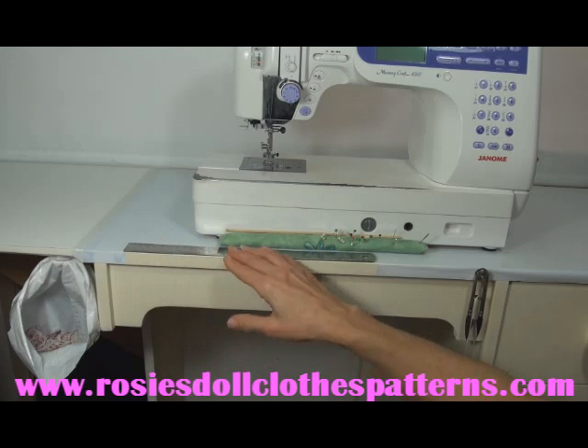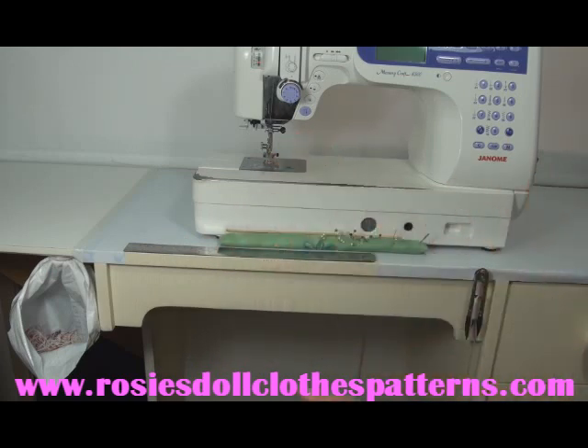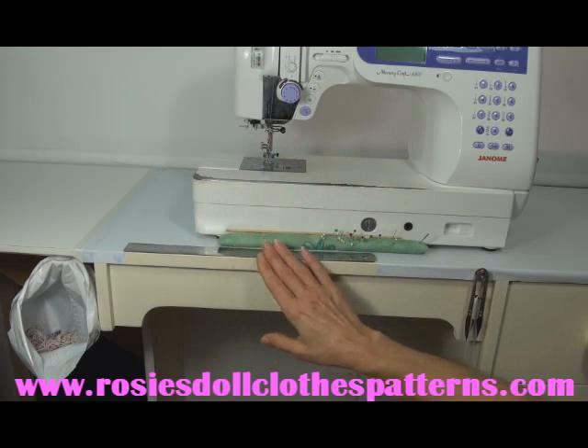I measure my elastic, mark it off and go back to sewing. I'm not looking for my ruler, measuring it off and then putting the ruler back. Everything is right here, right where I need it. I use it and go back to sewing. I find that really, really handy.